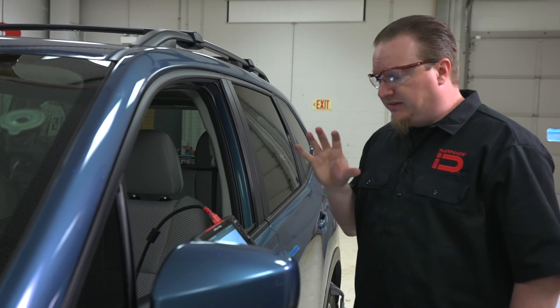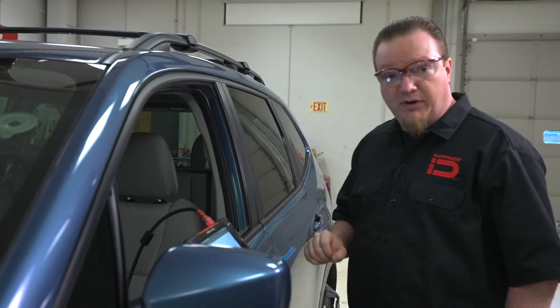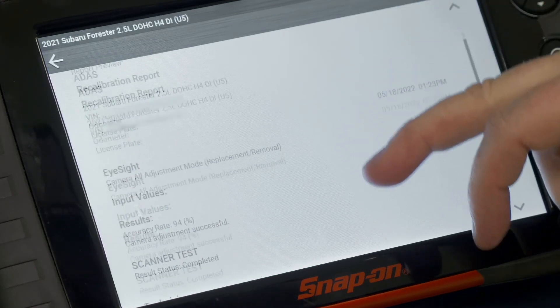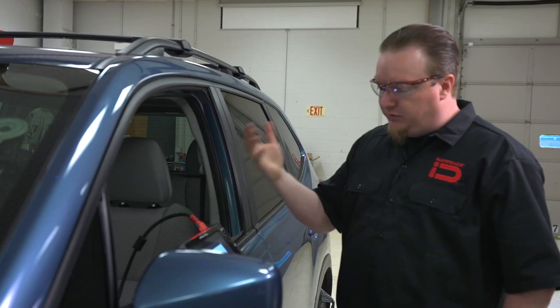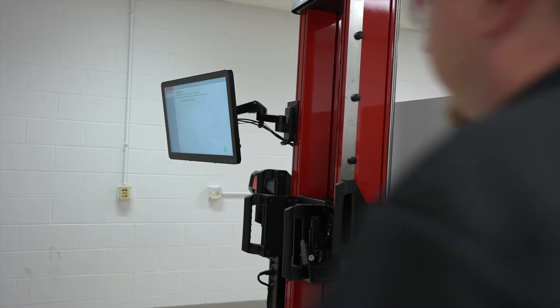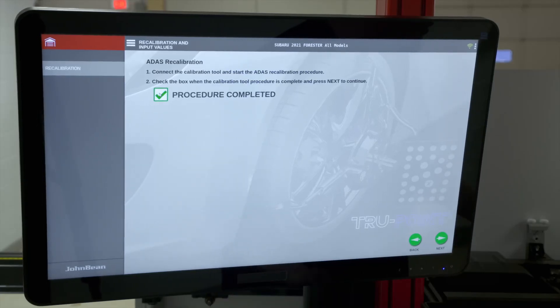This was a static recalibration using the target. We also need to perform a dynamic recalibration by driving the vehicle down the road. Once we're done with that, we can pull up an ADAS recalibration report that automatically generates in the tool. We can save it to the tool and also to the Snap-on Cloud for sharing with customers, insurance companies, and so on. Now that we're done with the scan tool, we come back over to the TruePoint, select 'Procedure Completed,' and we are done.